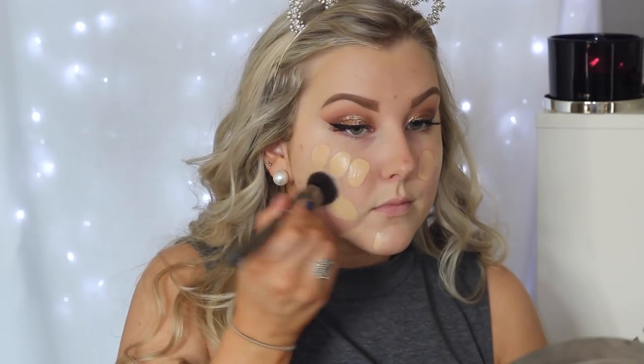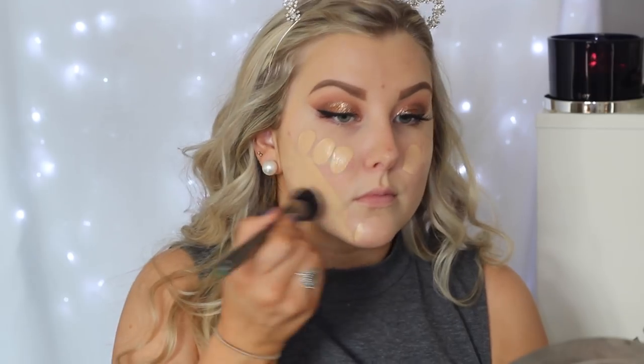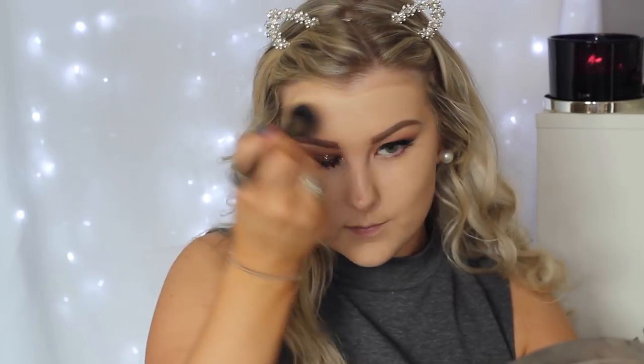Onto the face, I'm first priming using my Bare Minerals Primetime in the Neutralizing shade. Then for foundation I'm mixing together the Too Faced Born This Way foundation with a little drop or two of the custom cover drops by Cover FX. I'm just applying this to the skin using a Morphe buffing brush — this one is the G6 brush.